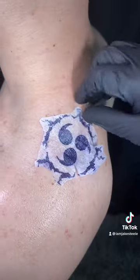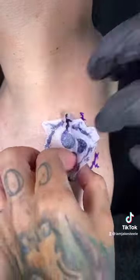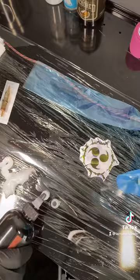Now I've got the stencil on. Let's pull this thing off carefully. Looks great, nice and saturated, nice and clean. Now I'm going to bust out my ink.